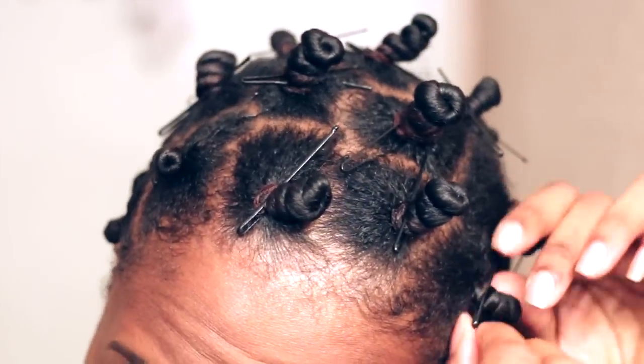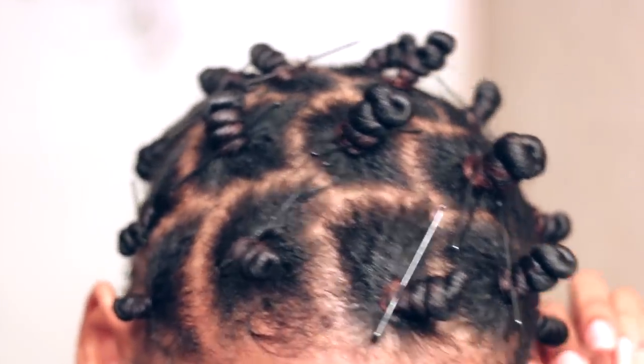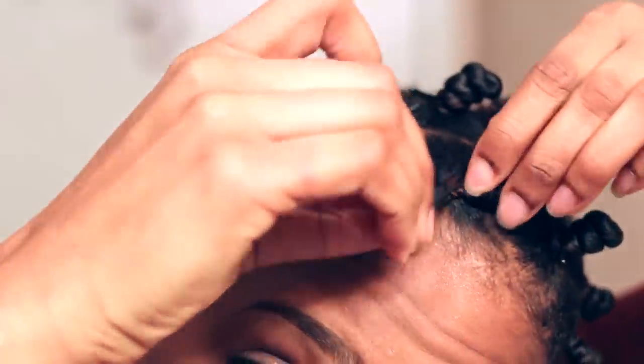So it's been about 24 hours and I'm pretty sure my knots are all dry. Bantu knots take the longest amount of time to dry because they're so tightly coiled together that the air cannot enter to dry the hair. So you want to make sure that you allow plenty of time for your Bantu knots to dry. That's the most important part because you want to get that curl definition.